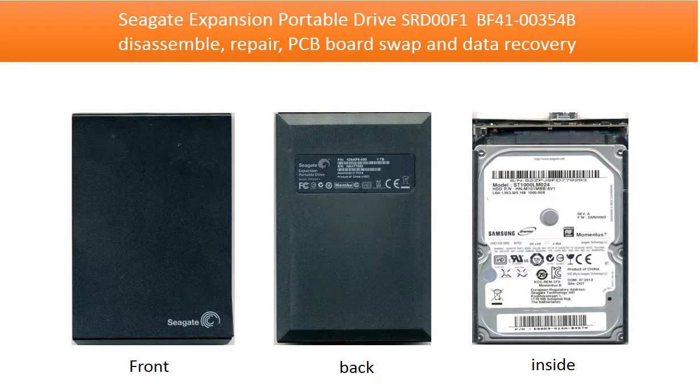Hello everyone. This video is going to talk about Seagate expansion portable drive: disassemble, repair, PCB swap, and data recovery.